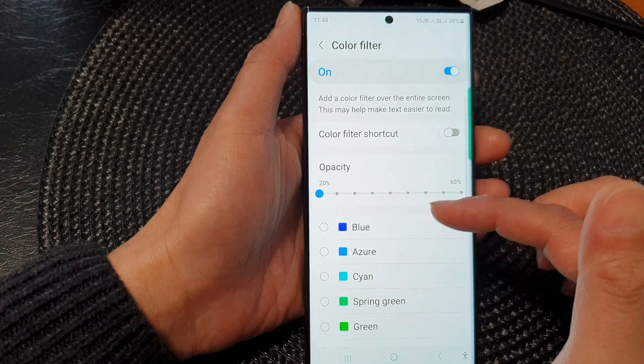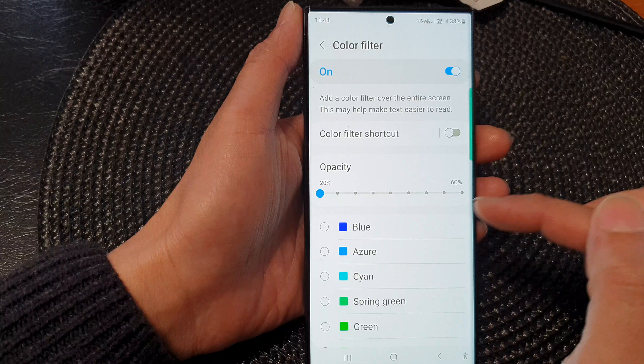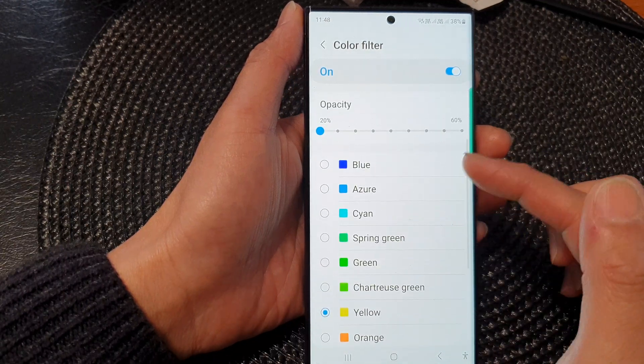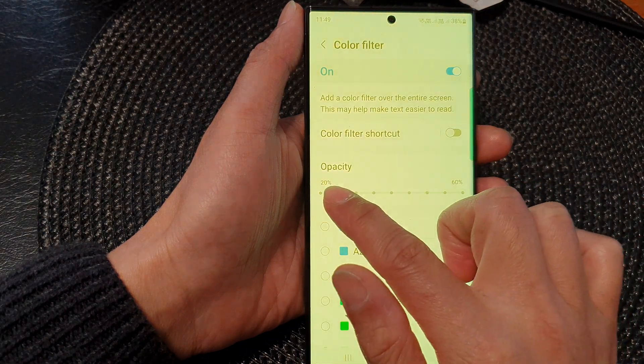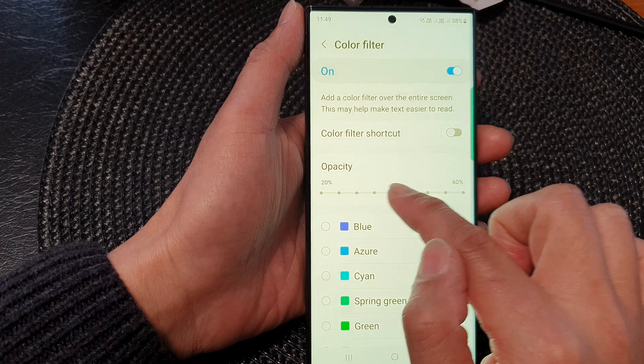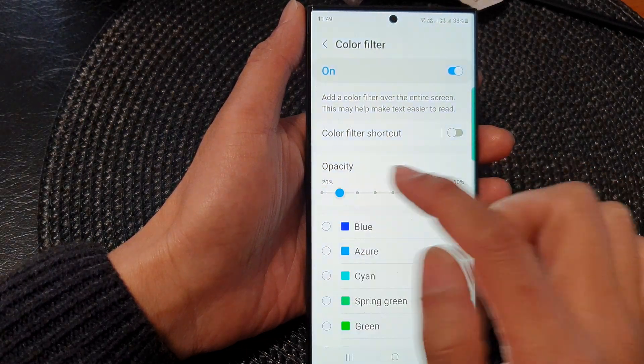There are other colors as well that you could choose — Green, Orange, Yellow. So if you like a kind of yellow filter, you can use Yellow instead of Red or Cyan. If you want to increase the filter, you can drag the opacity bar to the right, or lower it to the left.